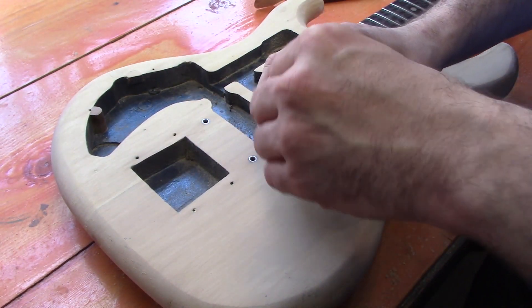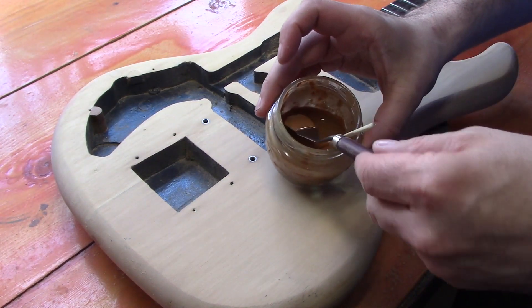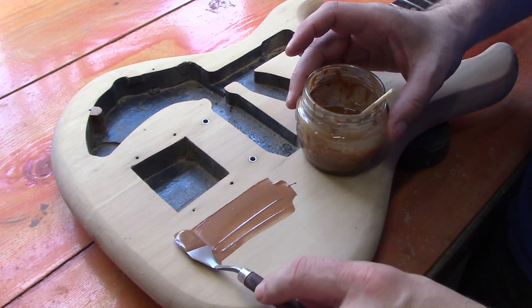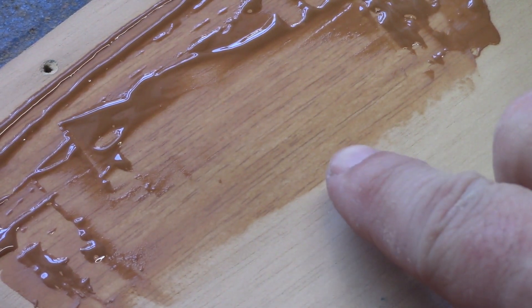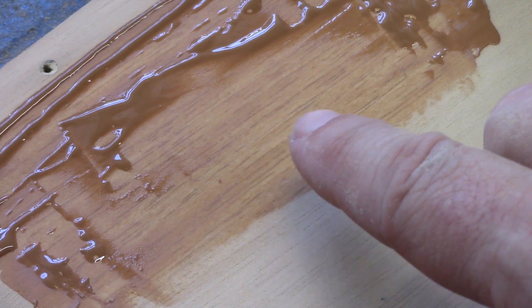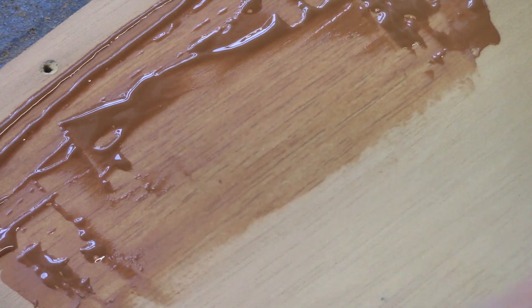We're liberally applying and rubbing the grain filler in completely all over the body. You can see where the grain filler has gone in — it's a lot darker than the wood around it, which means it's filled that area. We'll do this over the whole body, and once fine sanded it will give us a perfectly smooth finish to start applying our paint.